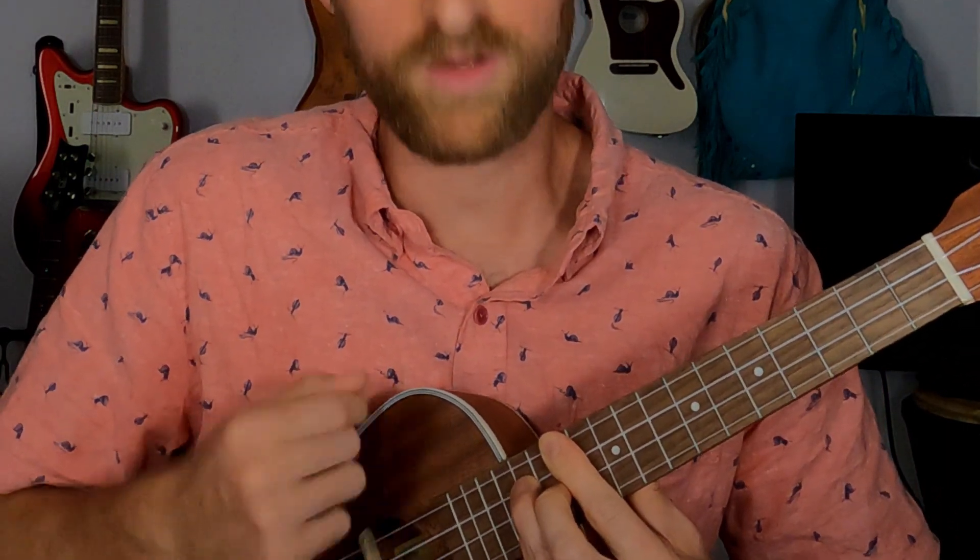He's got a little ukulele in his hands. He's got the whole world in his hands. He's got the whole world in his hands.